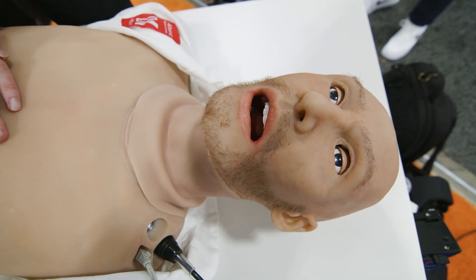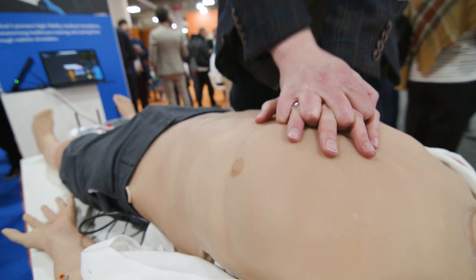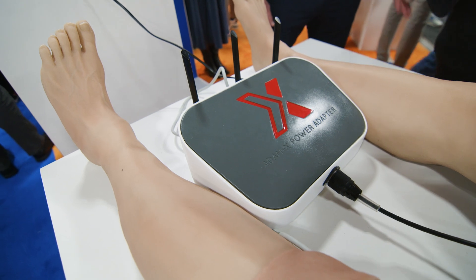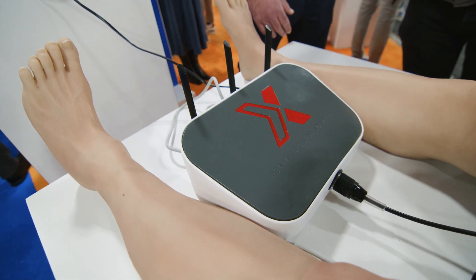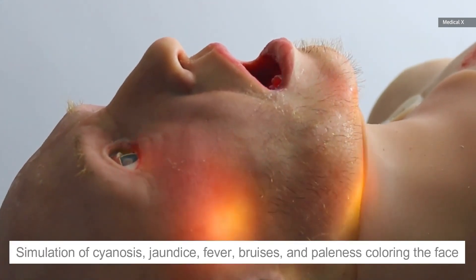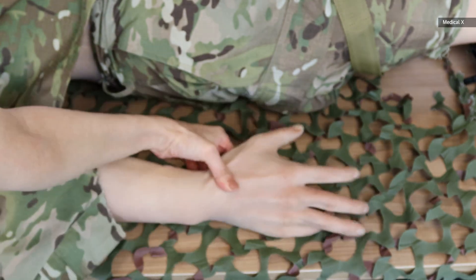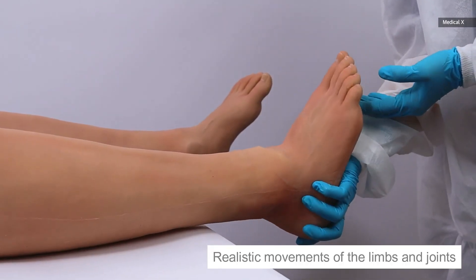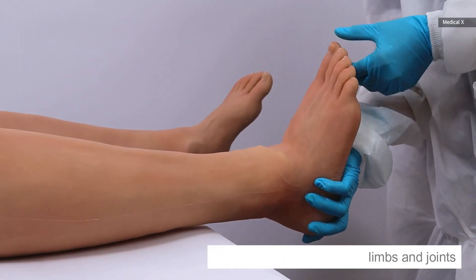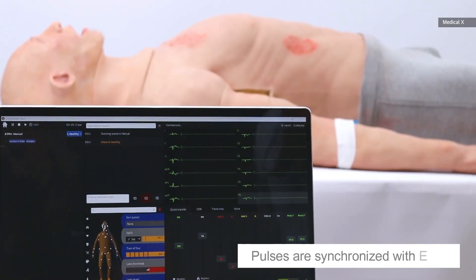For instance, Adam X's cheeks can flush or go very pale. If oxygen is lost, the extremities will turn a light purple. The feedback you get if you're training with one of these things is the same sort of feedback that you would get with a real patient. One of the big advantages of a device like Adam X is that you don't use simulated tools — you can actually use a real ECG, even a real defibrillator.